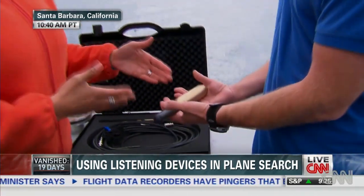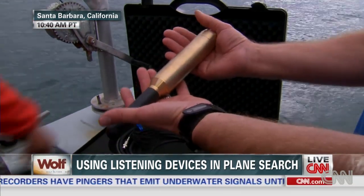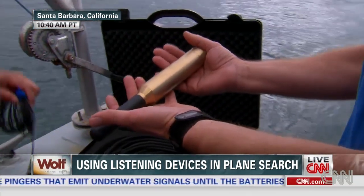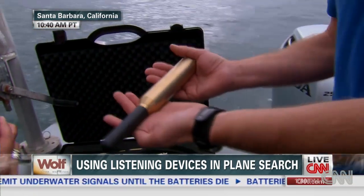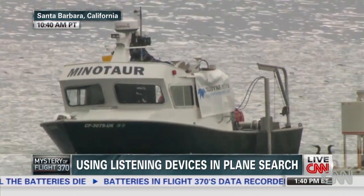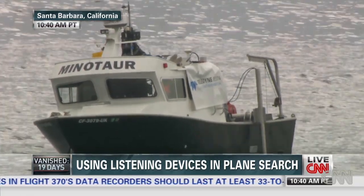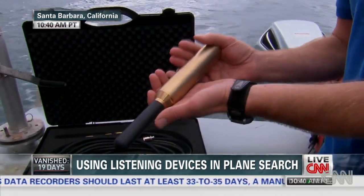James, go ahead and break it down for us and show us how this hydrophone works. Well, that underwater locator beacon is sending out sound, these pings. And to pick it up, you need a hydrophone, which, put simply, is really an underwater microphone. And this is one of our more sensitive models. What they'll do is take hydrophones like this and string them together in arrays or dip them into the water to be able to listen for that pinger.